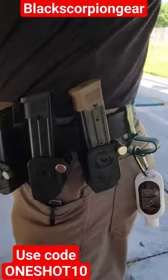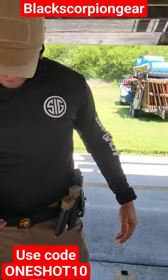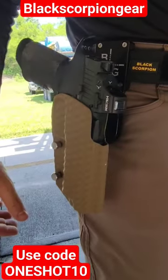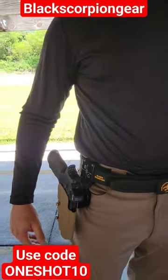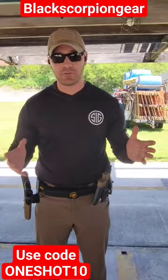We'll start off — I run Black Scorpion Gear. These are my 6-hour magazine holders, belt and inner belt setup, as well as the holster for my 6-hour P320. Black Scorpion Gear makes competition holsters for anything from open division all the way down to carry optics and your basic production.